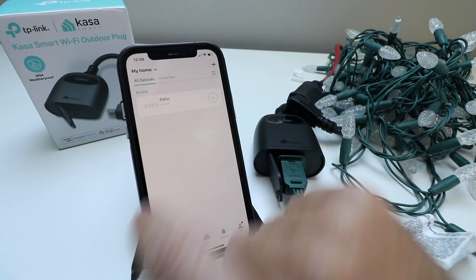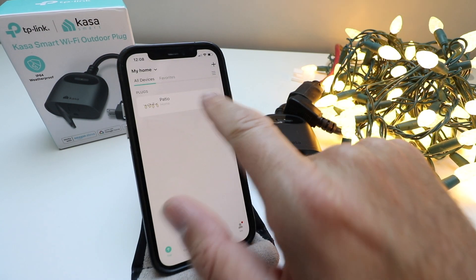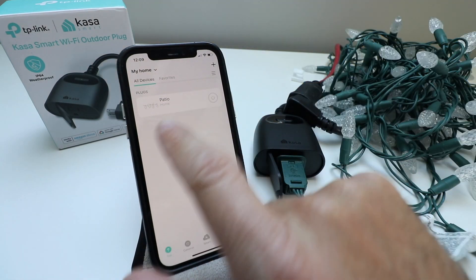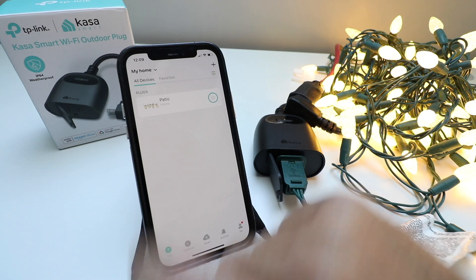Now let's see if we can remotely control it from the app. I press that and I can turn it on and off remotely right from the app, which is pretty convenient.